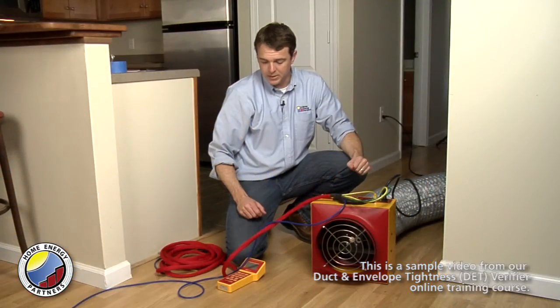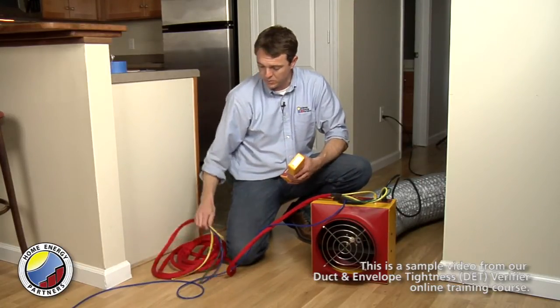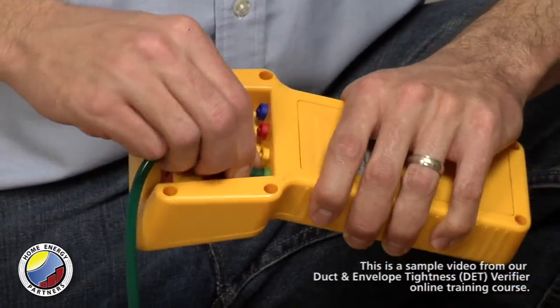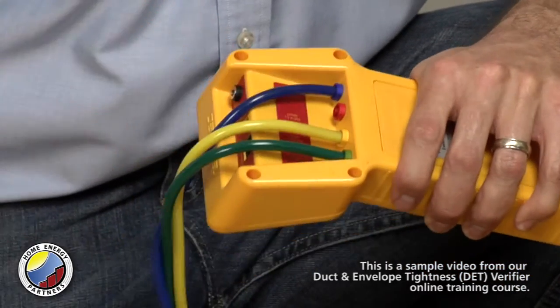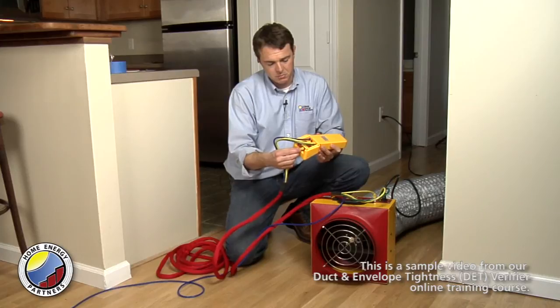At this point we're ready to hook the hoses up to the gauge at the other end of the umbilical cord. As you would guess, it's just an exercise of matching up colors — green to green, yellow to yellow, and blue to blue. Make sure that the Cat5 cable is plugged in there as well.